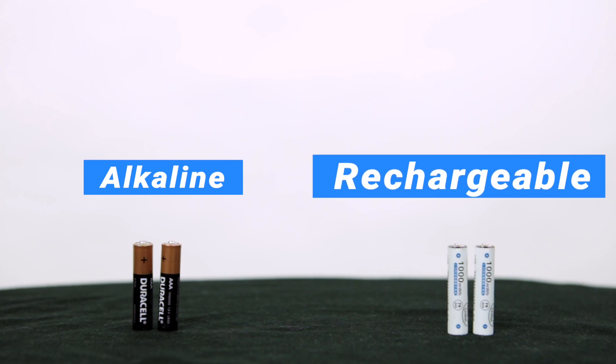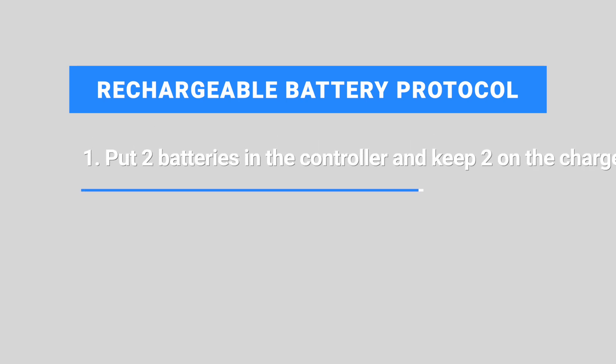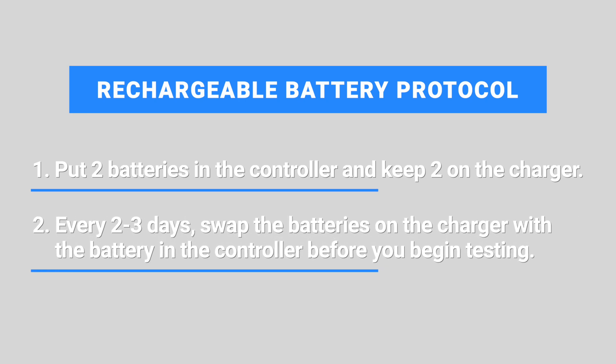We recommend using alkaline batteries if you use your device infrequently, and rechargeable batteries if you use your device every day. If you use rechargeable batteries, the recommended protocol is: first, put two batteries in the controller and two on the charger, then every two to three days swap the batteries on the charger with the batteries in the controller before you begin testing. Thank you for taking the time to learn about your Virtual Field device — we look forward to working with you.